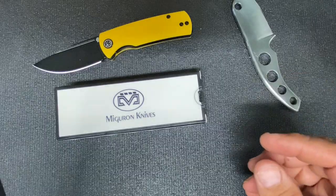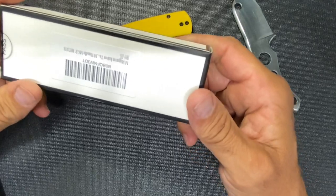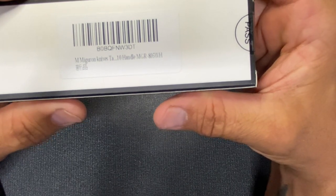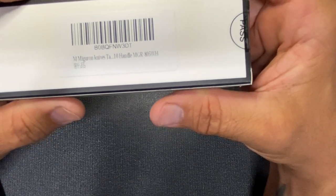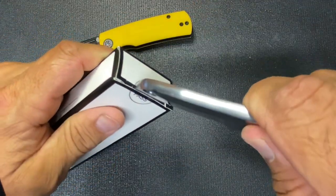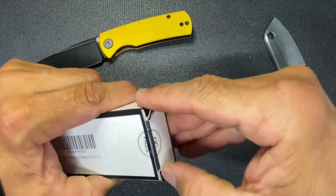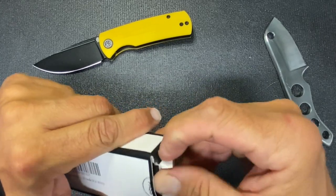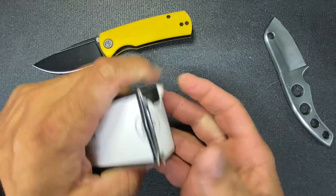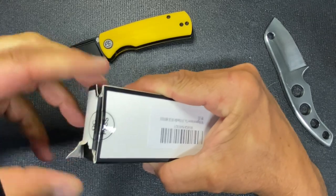Alright, so Migeron Knives. This is the Migeron Knives — I think the handle is a TA10. I might have cut off some info — I forgot the exact model so I'll put it in the description. Alright, let's open this up without tearing the box too much. I like to keep the boxes just in case I decide to resell them.